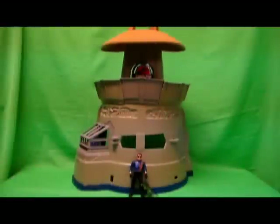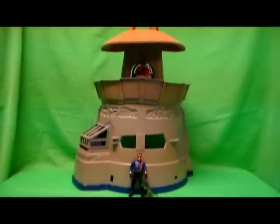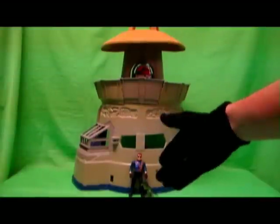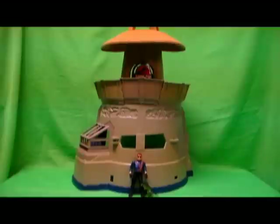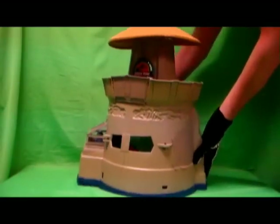Moving on now to the main part of the whole set — the actual command base right here. It's gigantic. I'm having trouble fitting it on my camera and reviewing area just due to how huge this piece is. This is a huge playset, especially for a Kenner piece back in the day. I have a Series 1 Dennis Nedry with his hatchling just as a stand-in so you guys can get somewhat of an idea of the size of this playset. Let's take a quick look at the inside.